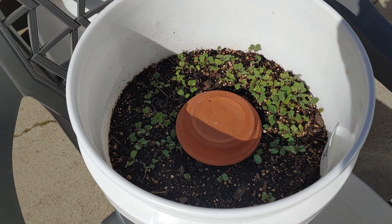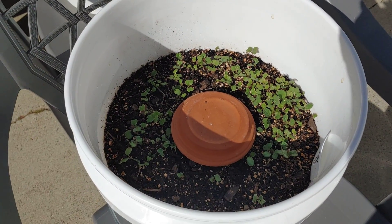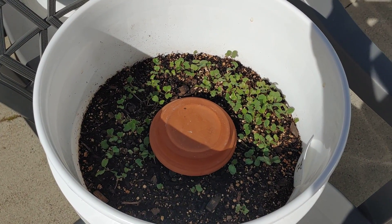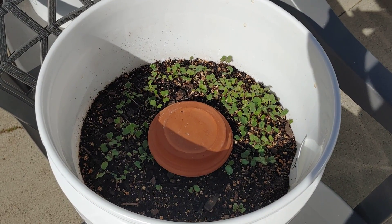Here are my broccoli sprouts — they're doing really well. I've been harvesting them. In fact, today for lunch I had macaroni and cheese with a whole bunch of baby broccoli sprouts. It was really good.